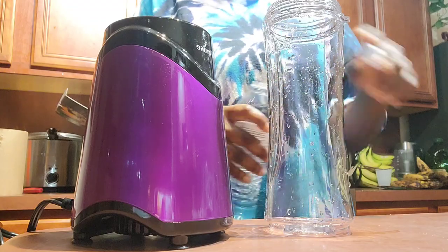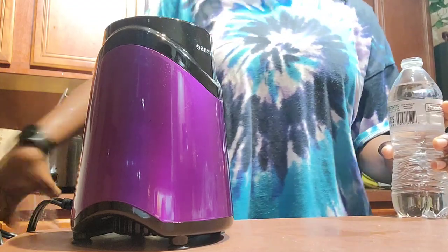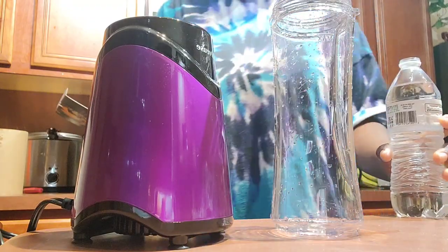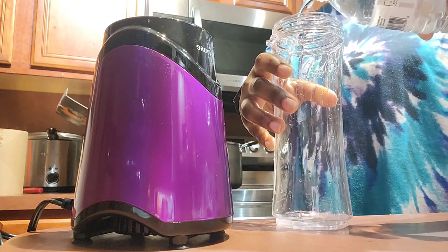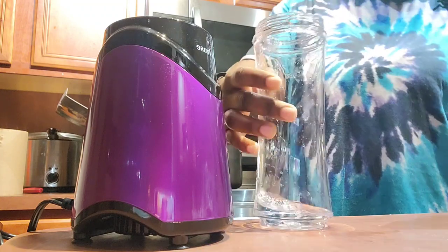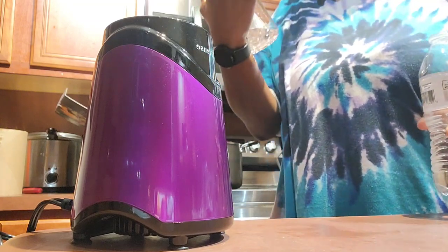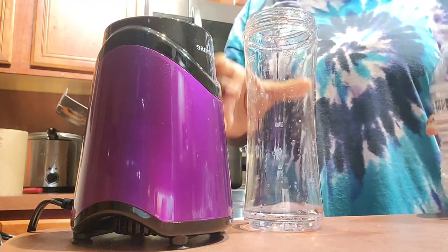I'm guessing. I just want to see how accurately I can make an angel food without any guidelines. Alright, so I'm gonna start with this much water. Let's say I did know the ingredients. Where's the measurement? There's no measurements on here, so that's not very smart.